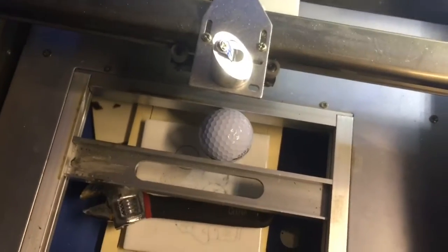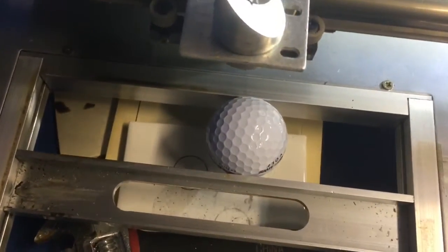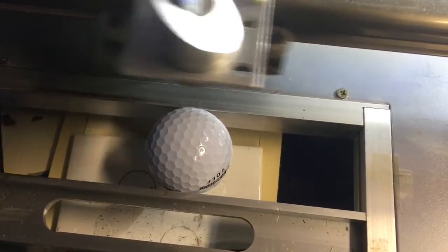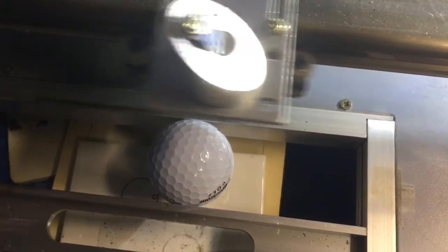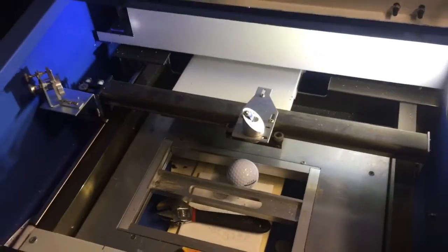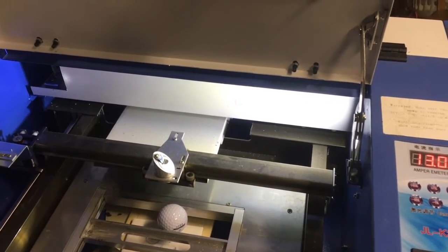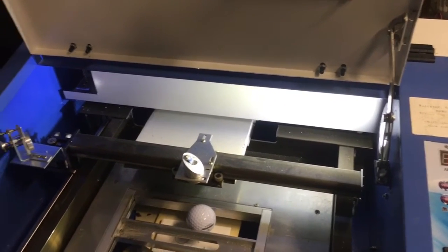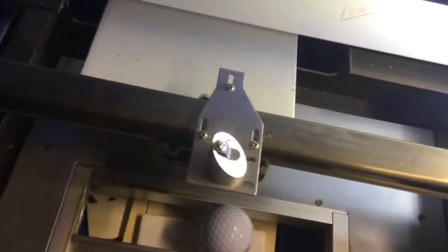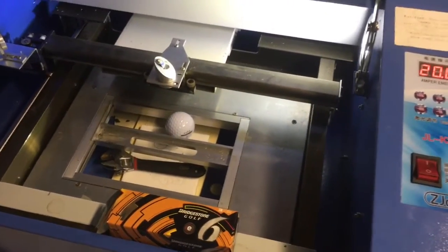Nothing like having your white golf ball personalized, huh? I'm a little off on the measurement. I don't see that it's put anything on there, so we're going to move this. This is with it at 13%. 20%. Let's crank it up to 20% and see what happens.